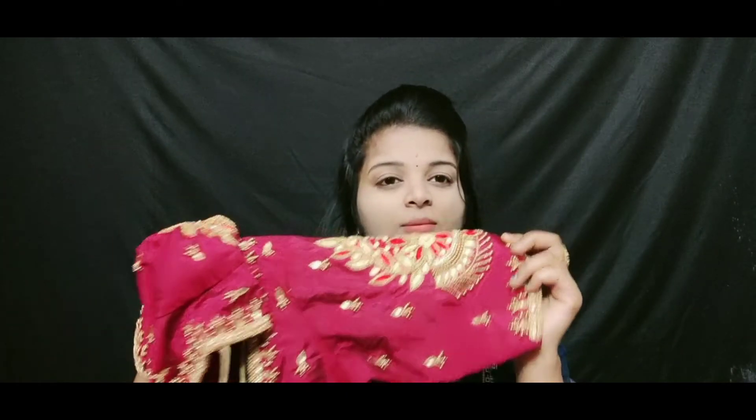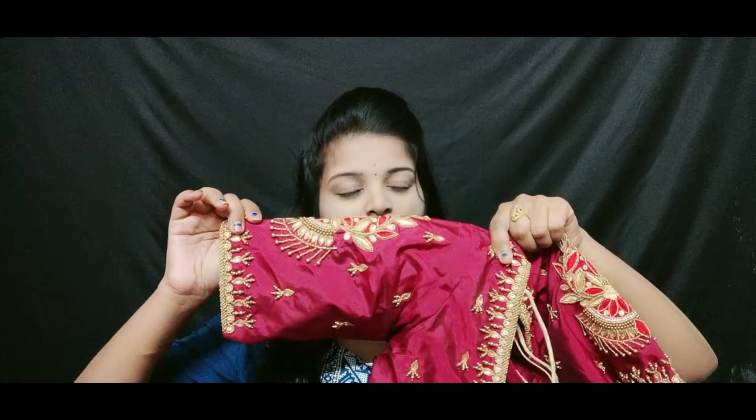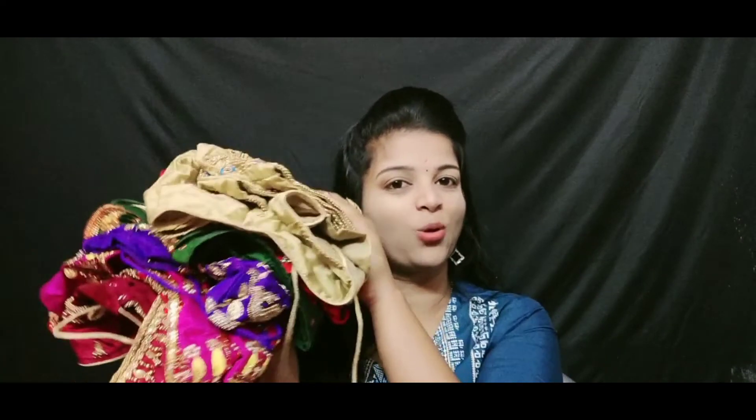The next blouse is maroon. This blouse has a lot of look. This is my favorite blouse collection. Which has a lot of look — let me know in the comment box.